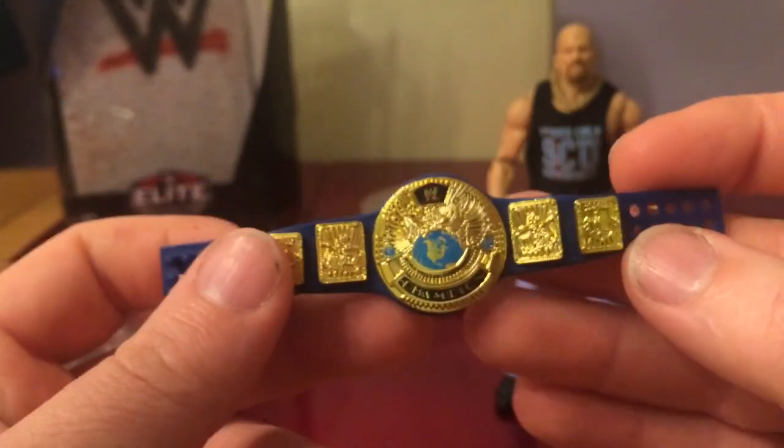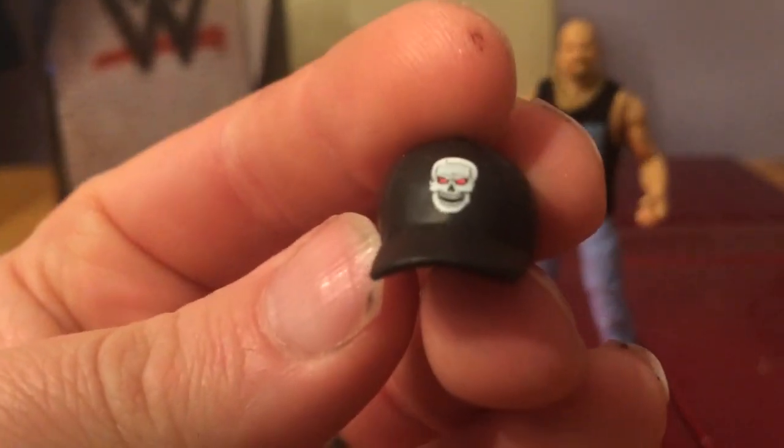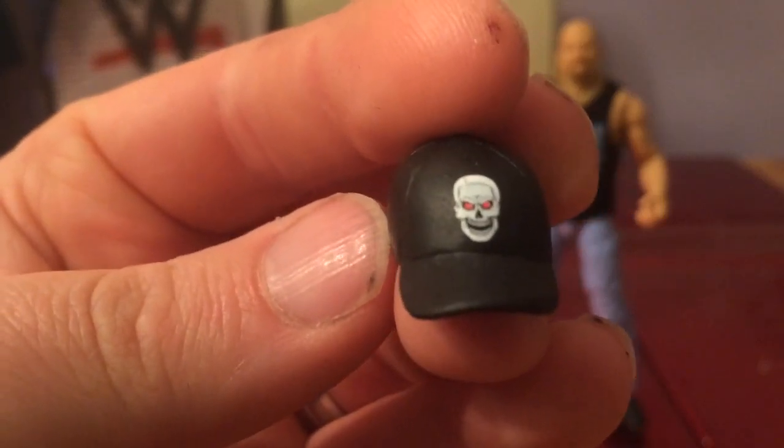The Attitude Era is probably my favourite era because that's the era that got me back into wrestling. It's also got his hat — little smoke and skull detail on it as well. That's cool — let's put that on him.